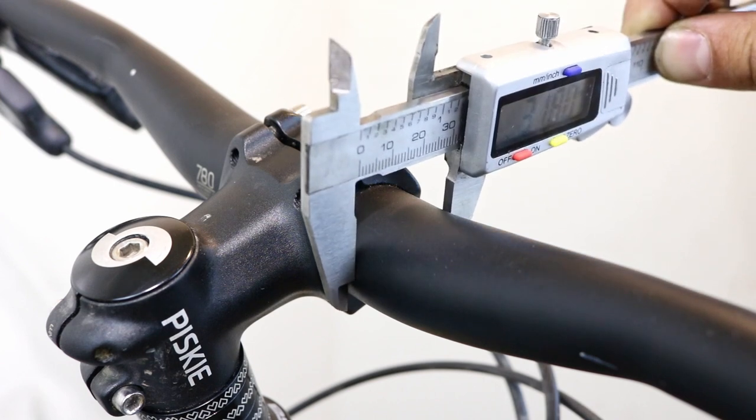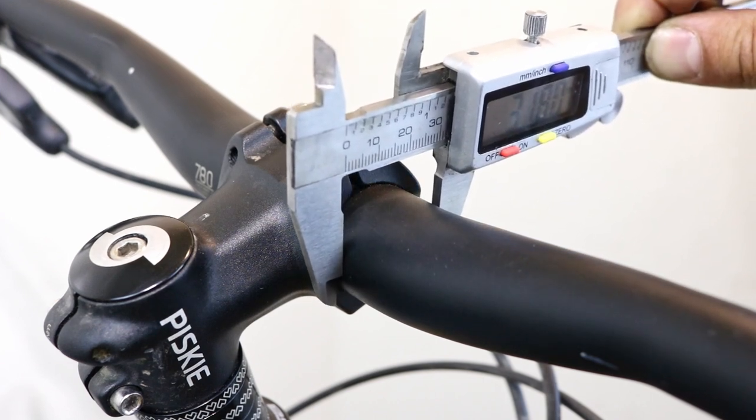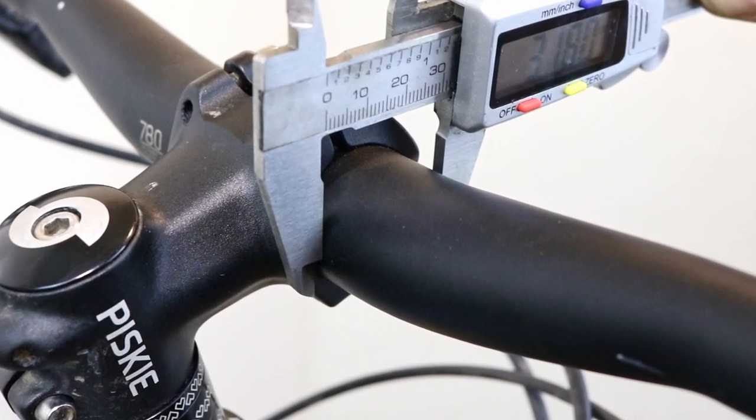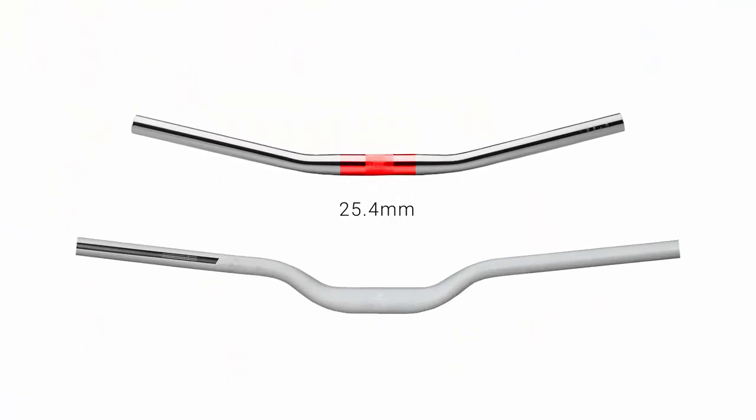Before you fit the butterfly bars, check the central diameter of the current handlebars to make sure that they are the correct size. There are two common sizes: 25.4 mm and 31.8 mm.